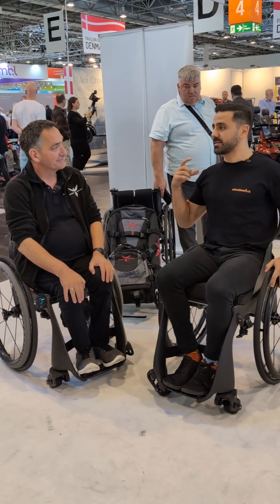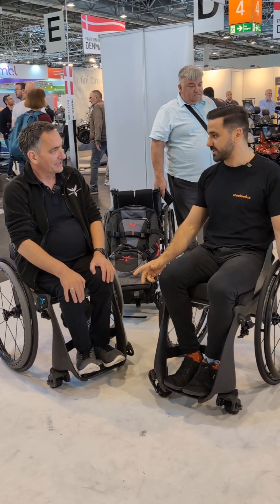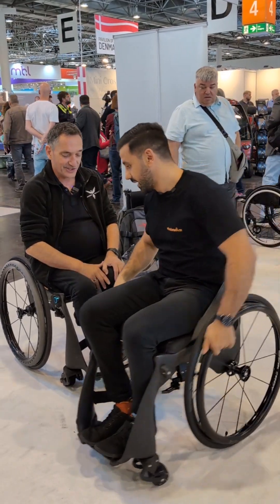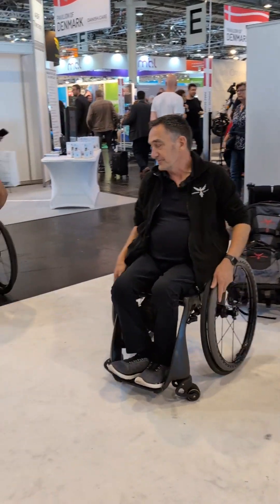And there's no separate controller. You just set your speed and then pull on your hands — you just push and it starts. Everything you do, if you want to go faster, you turn up to go faster.